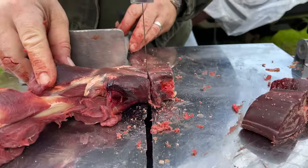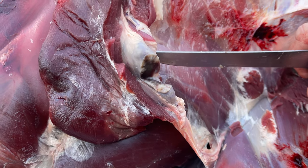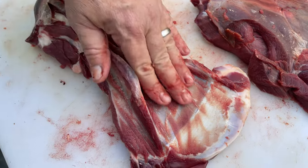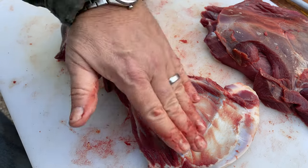Once we get the shanks broken down into ossobuco, pretty much the rest goes to the grind. Up in the armpit there's another gland that can be cut out. That's what we like the shoulder blades to look like when they're done.